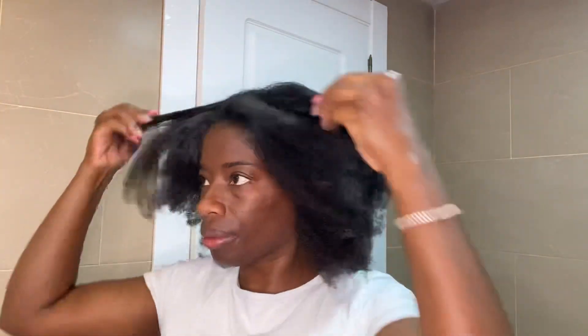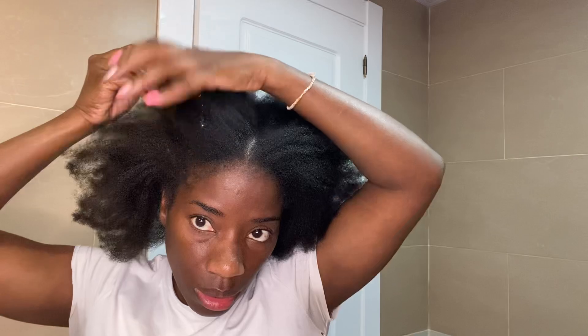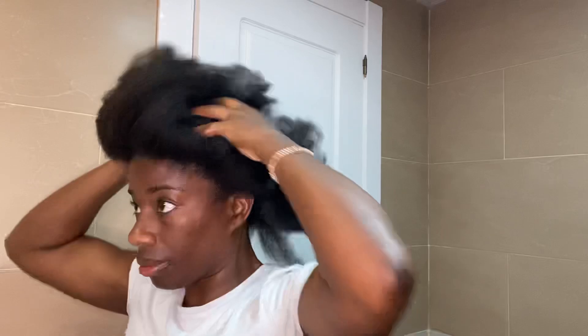So this is all I do after blow drying my hair: I add my oil mixture, then I add leave-in conditioner to protect my hair. Then I leave my hair out for about two or three hours because I want to appreciate it, and afterwards I make two big cornrows.